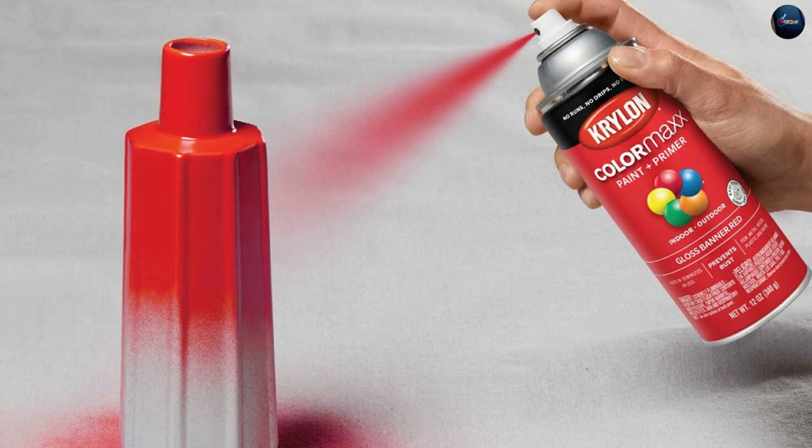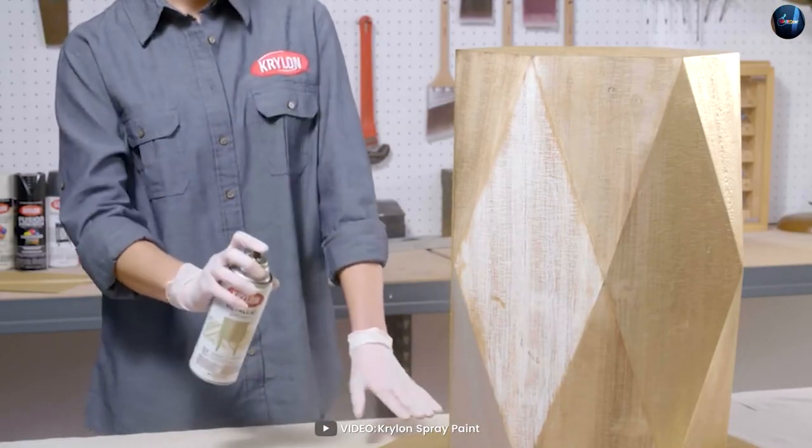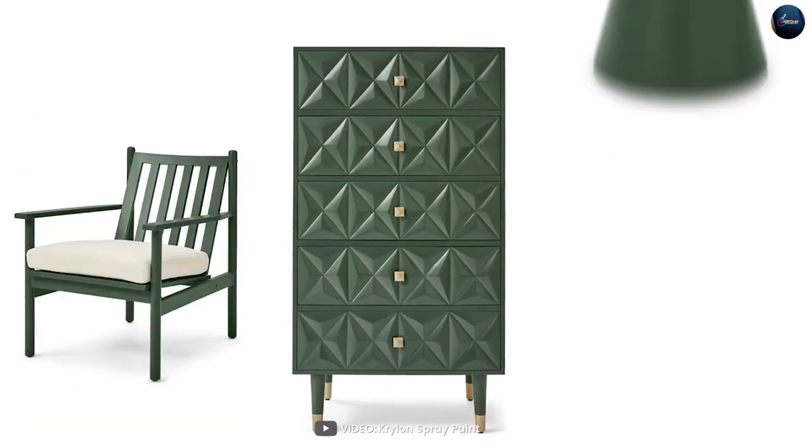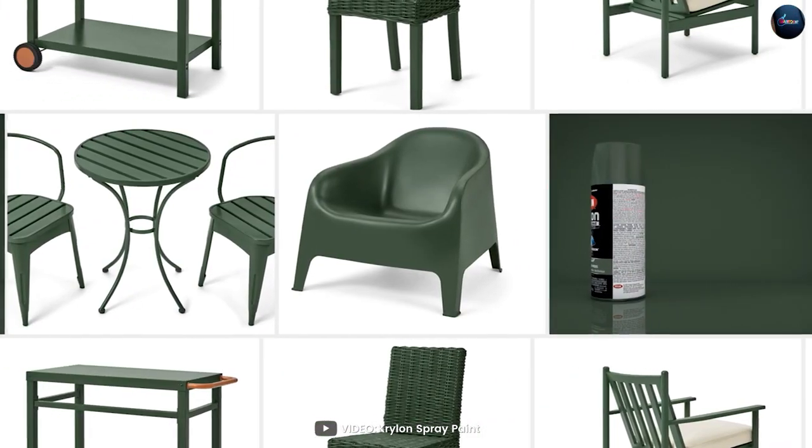This spray paint is designed to provide quick and even coverage with a smooth, satin finish. The bright white color is perfect for a wide range of projects, from furniture and home decor to automotive and craft projects.